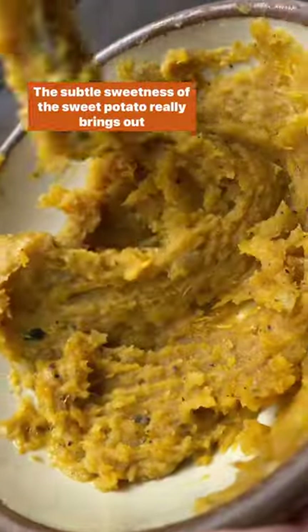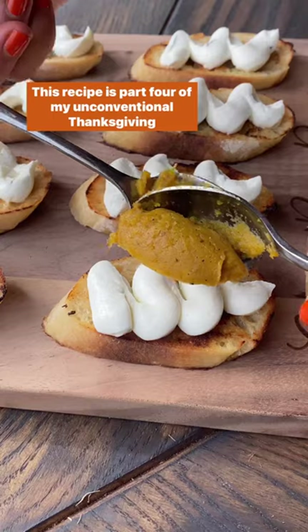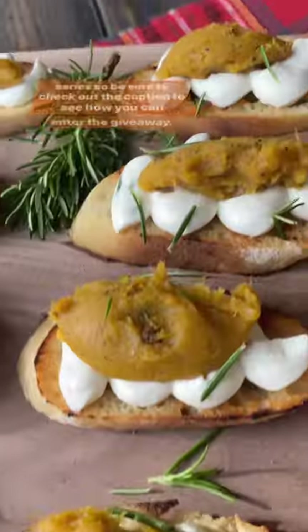The subtle sweetness of the sweet potato really brings out the slightly tangy goat cheese. This recipe is part four of my unconventional Thanksgiving series, so be sure to check out the caption to see how you can enter the giveaway.